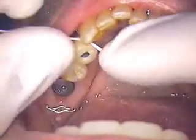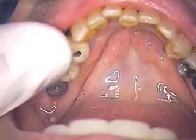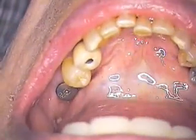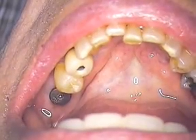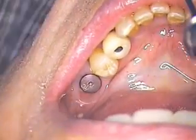We're going to check with our floss — we use Glide Ultra Thin Floss. Of course, if the contacts are very tight, we'll see that floss tear a little bit. Certainly, if it's too loose or too open of a contact, then we wouldn't have any resistance.